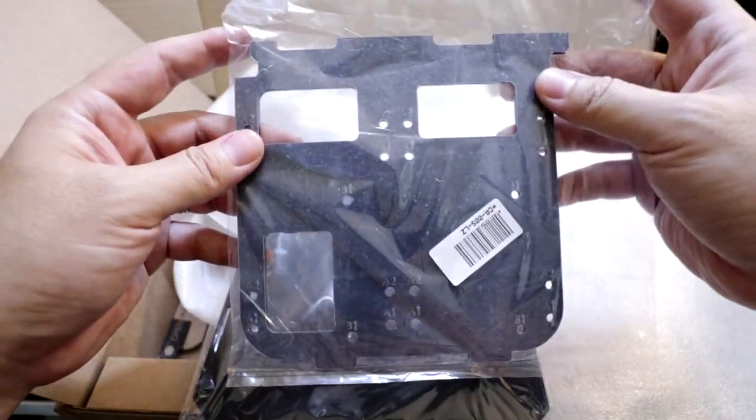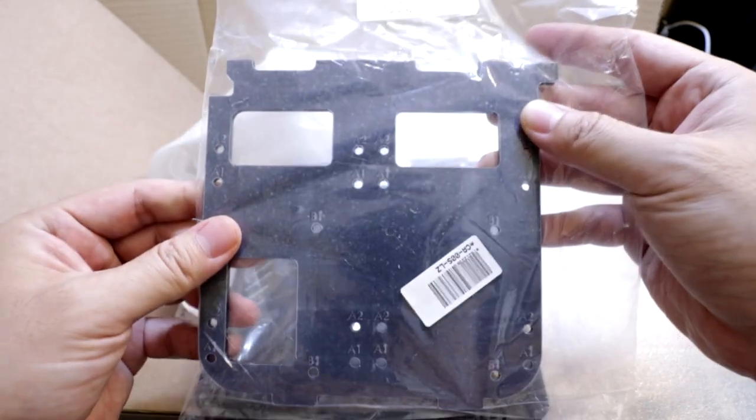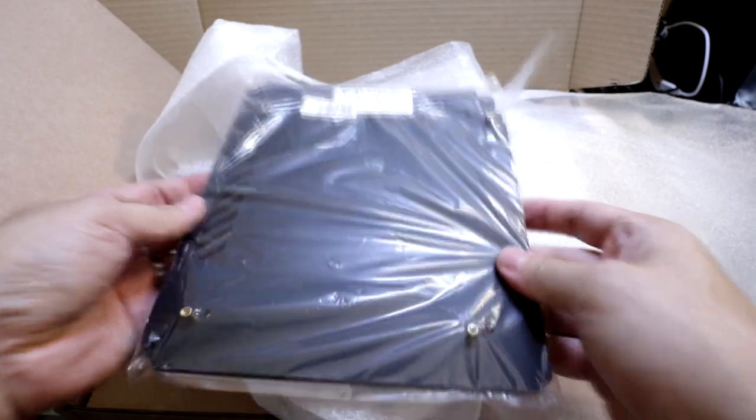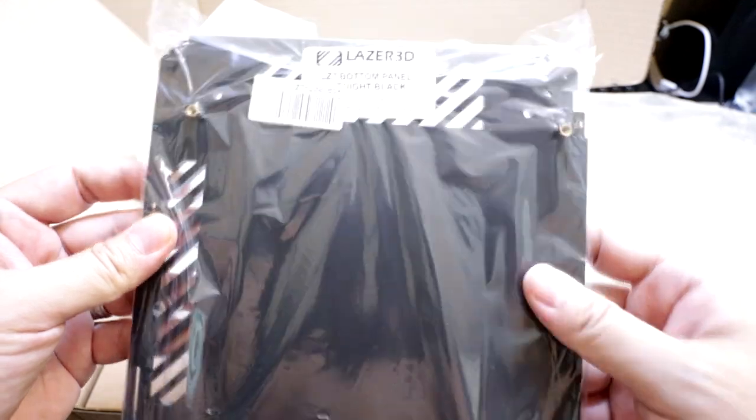This is a storage panel to mount 2.5-inch drives, also in midnight black. And this is the bottom panel, also in midnight black.